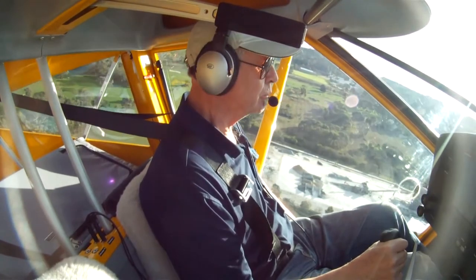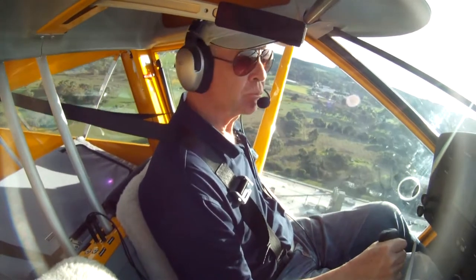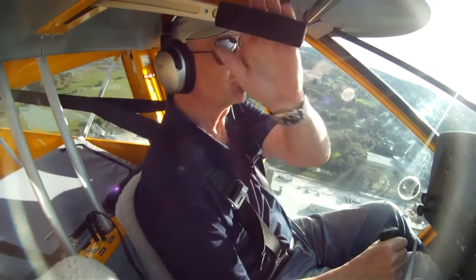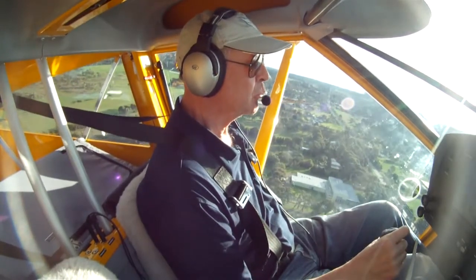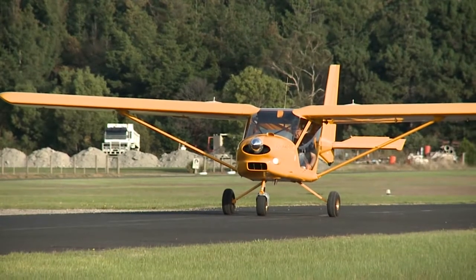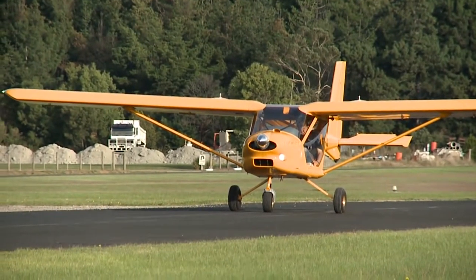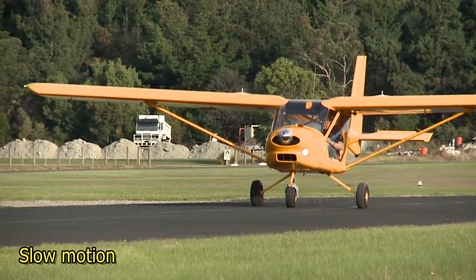With two people on board, you may need to stay in ground effect a bit longer before climbing away at 50 to 55 knots. With one person or two on board, remove the flap one stage at a time when it's safe to do so. This short field technique is useful if you need to quickly get off a rough or sticky paddock, and of course where the take-off distance is limited.